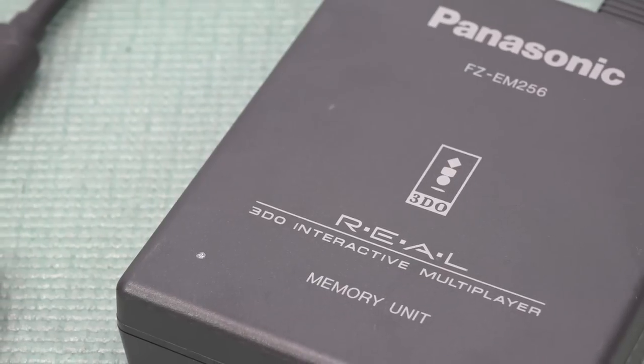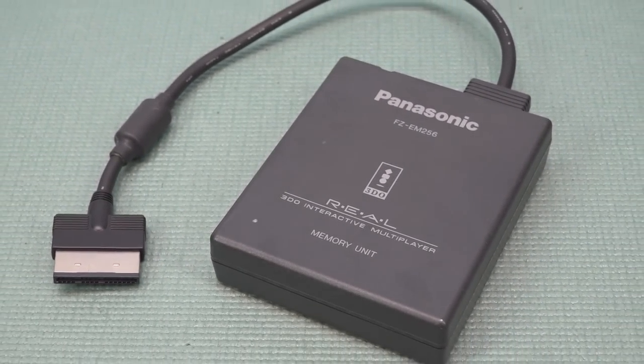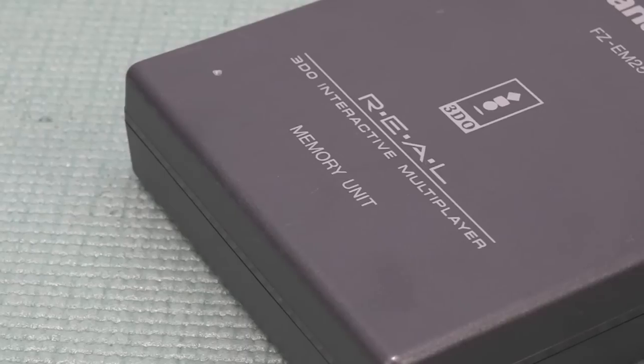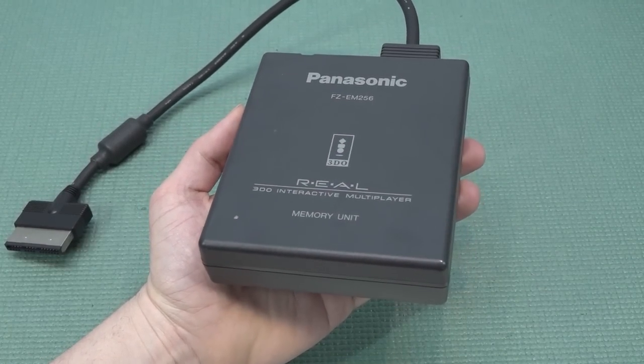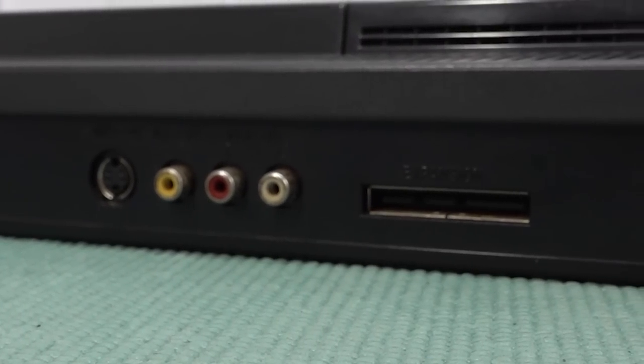You connect this with your Panasonic, and from what I understand it's universal — so you can use it for every single one you're getting, whether it's a Goldstar, SanYo, or just the FZ1 or FZ10. You're going to have a memory card, and yeah, they're absolutely crazy expensive nowadays. So if you want a memory card for your Panasonic 3DO you need to buy them from eBay or somewhere like that, and you just plug it into the back of the FZ10.